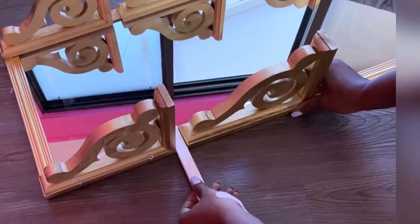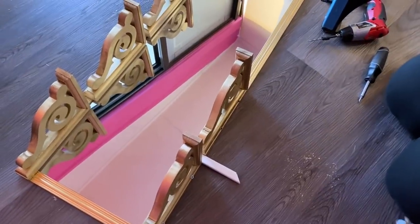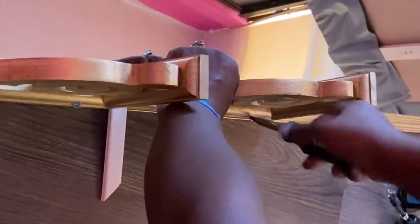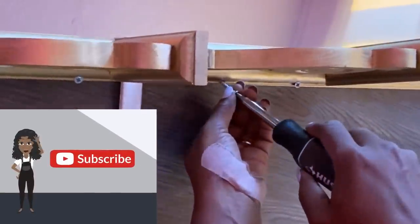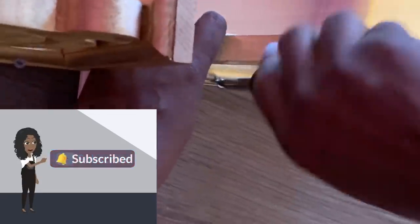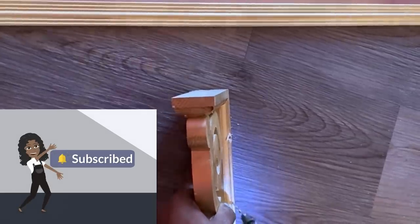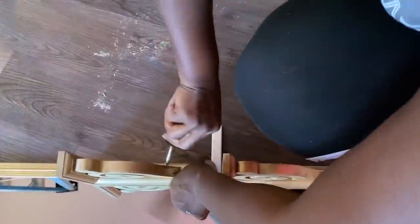This is going to be my friend's place and it's going to be really useful for her. If you're new to my channel, it's so great to have you here — don't forget to click the subscribe button and that notification bell so you don't miss out on any of my latest videos. I made provision for just three shelves, and when I was done I attached a hook at the back for hanging.